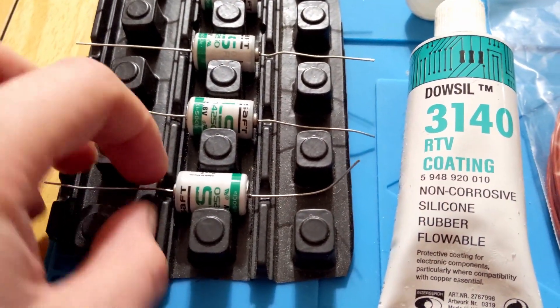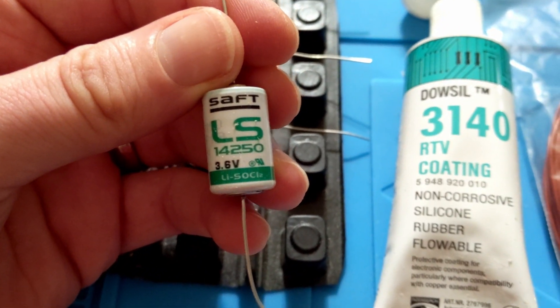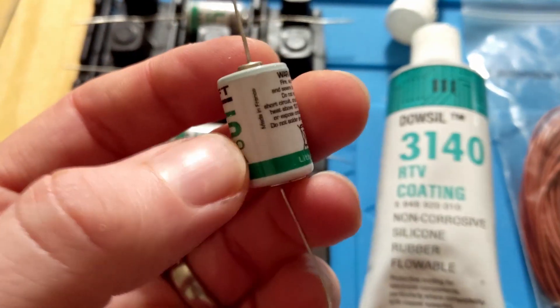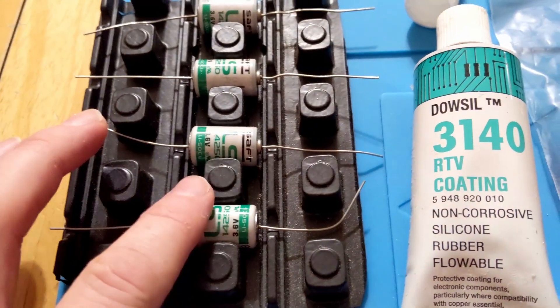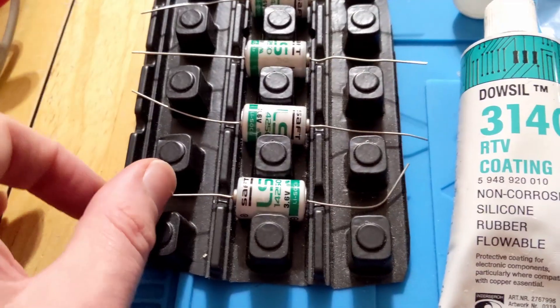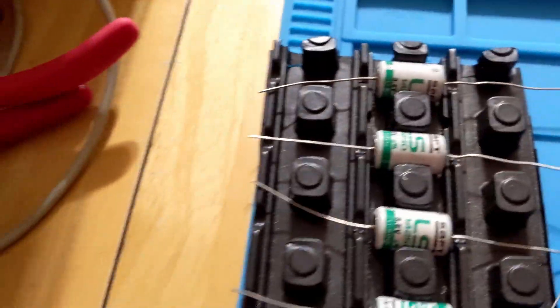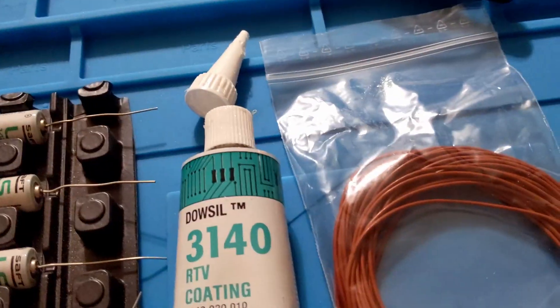First thing you need are these batteries - these are the lithium chloride batteries. These exact type of batteries are the ones they use in SI boxes when you buy them from the factory. You can get those from Radionics and several online stores, so whatever price you can find. You want the ones with the bare wire connectors on the ends - they're pre-soldered to them. They come on a cart like this, or in individual boxes.